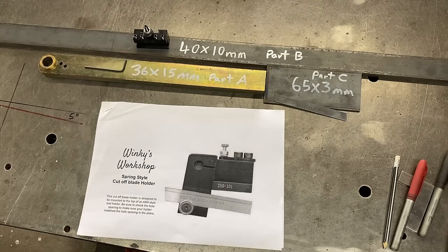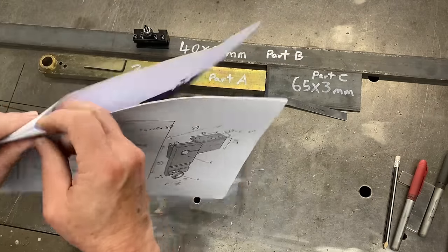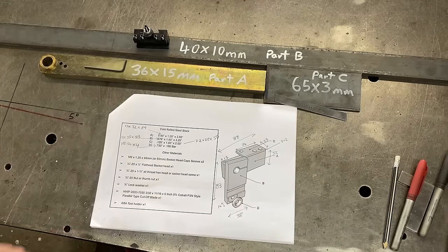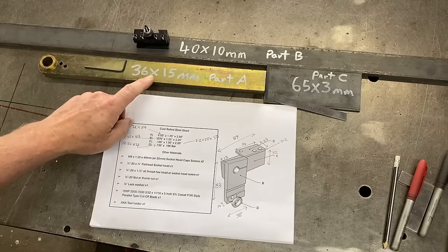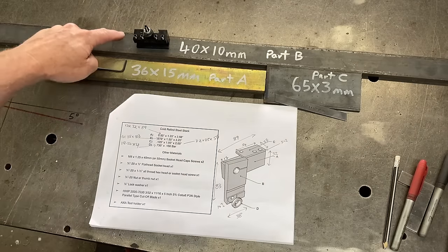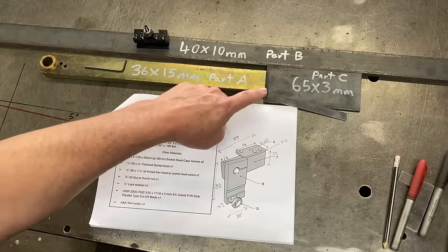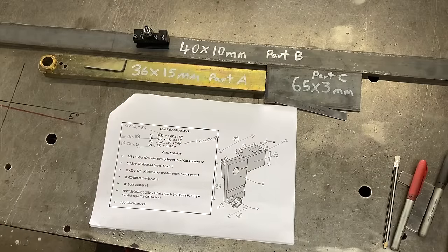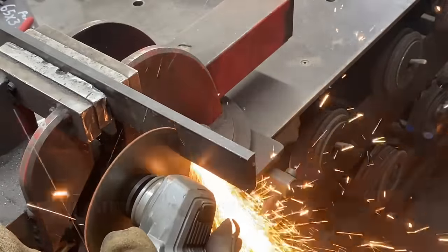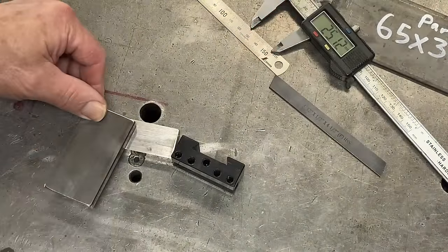I've got myself organized here. This is the plan that Mark from Winky's Workshop provided free on his website - much appreciated. Being in New Zealand we're metric here, so I have to do some conversions and round the numbers up and down to match the metric sizes of the stock. For part A I'm using a bit of scrap steel. Part B will be this 40mm by 10mm bar at the back, and part C - the little plate on top - will be a 65 by 3mm piece of steel. I have a smaller tool holder than what Mark used, so those two bits of steel have been cut out and they go like that, and the tool blade will go in there.